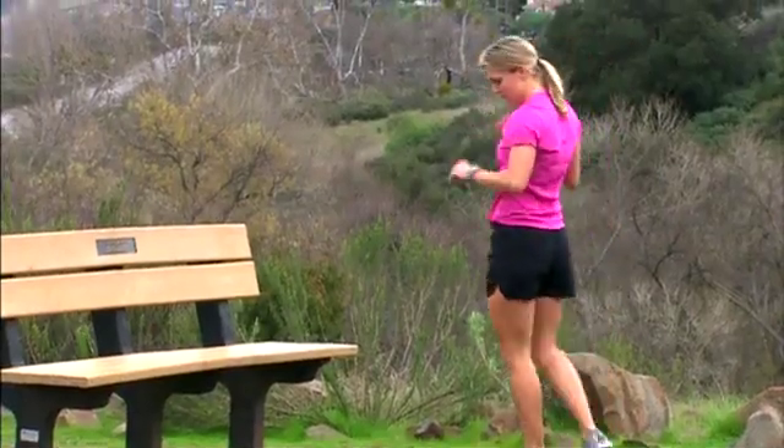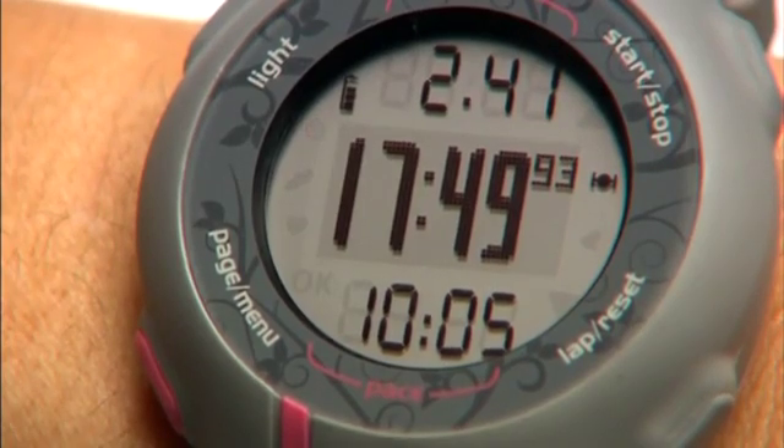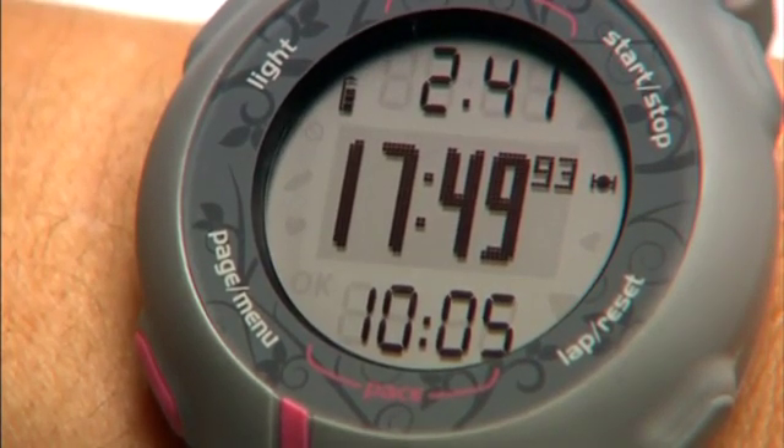When you're done, just press Stop. The top number on the timer page is the distance you ran. The middle number is elapsed time. And the bottom number is your average pace over the last mile or kilometer.